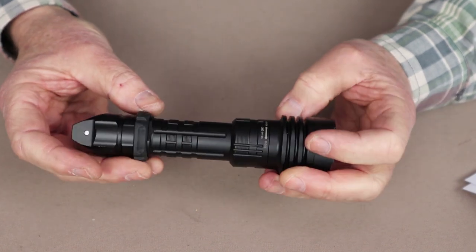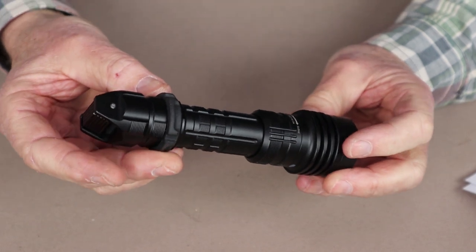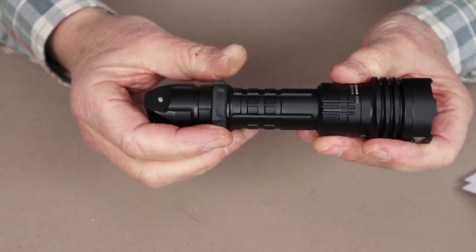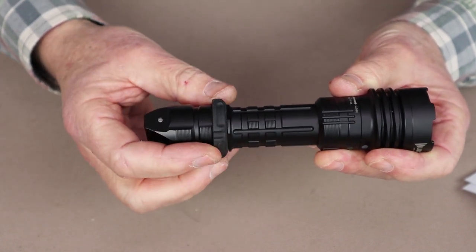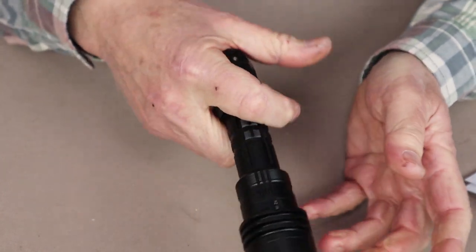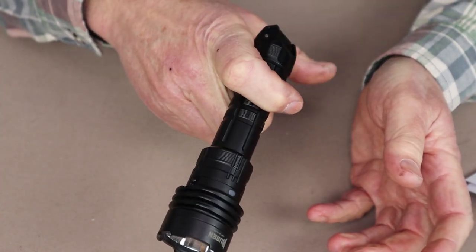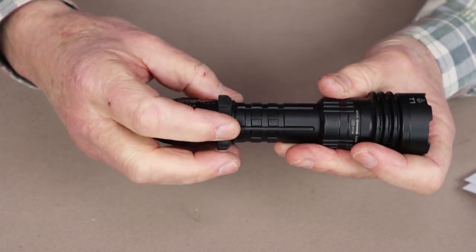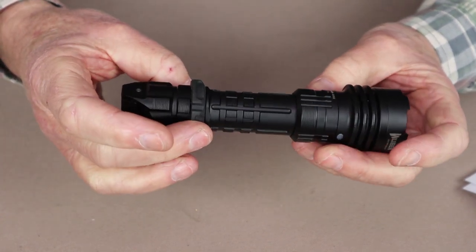There is also a rubber ring that's removable — it's quite stretchy and you can take it right off the flashlight if you don't like it. It's there to make it more comfortable for holding on when you're using it one-handed, and it does work. I quite like it and don't see any reason why I would take it off.